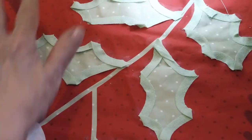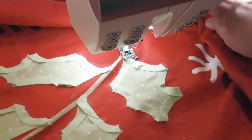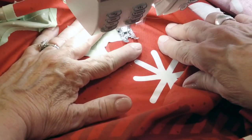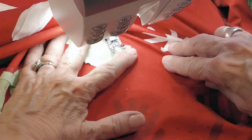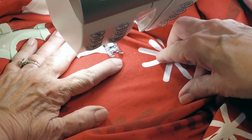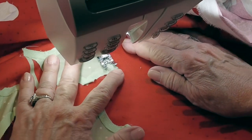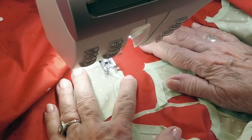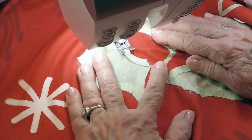Now we have it at the machine. I have the machine set to a slightly shorter stitch length of 2.0 and I am just going to stitch down the center of that tape. When I come around the curve and come to a point, I leave the needle down and turn it, coming around the next curve. I am going to do that on each one of my leaves. I am putting the leaves on before I do the stem, and you will see why when we come back to do the stems.